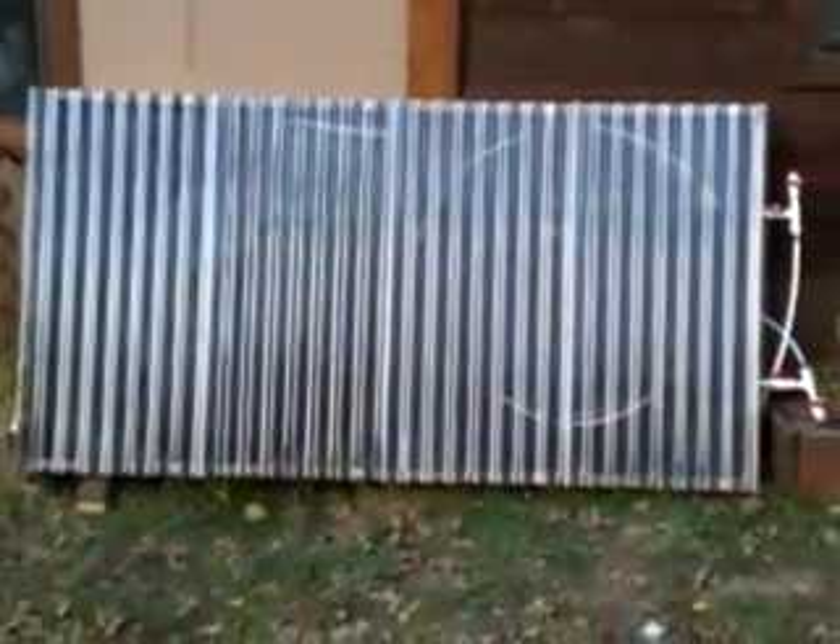Hey YouTubers, this is Mark Crawford again, coming at you with our new DIY creation. This is a solar water heater that I designed and just recently put together in the last few days. It's been hooked up now for about three days running and providing good hot water for us.